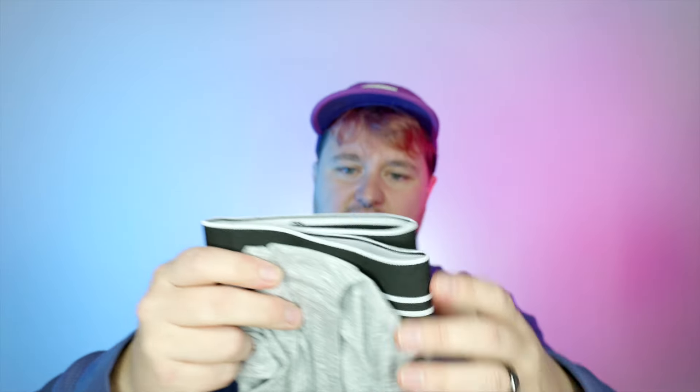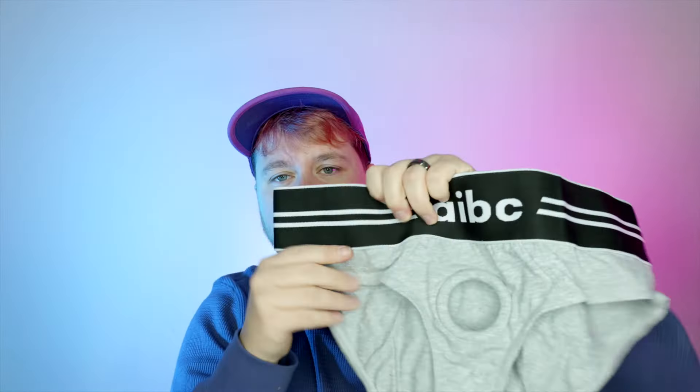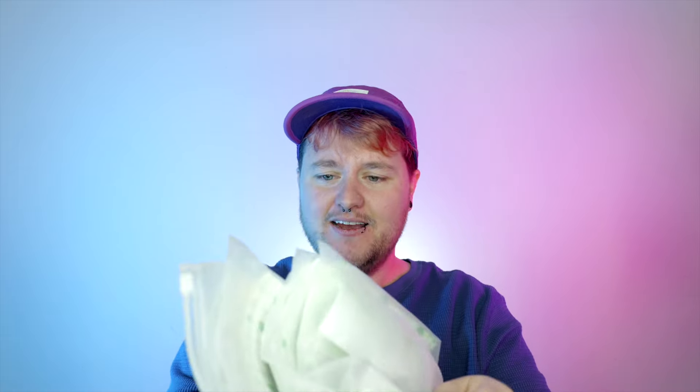There are a couple more things in this box. We have some packing underwear — looks like AIBC brand — and these look a little bit like the Rodeo ones where they have the hole up here for packing, so that'll probably work for packing and for sex. Then I have like a million adhesive sheets — four packs of them. I've actually seen adhesive sheets like this before from Prosthesis Man, and I think Peacock sent me one to use on their inflatable. So two new prosthetics to review, adhesive sheets, and underwear.